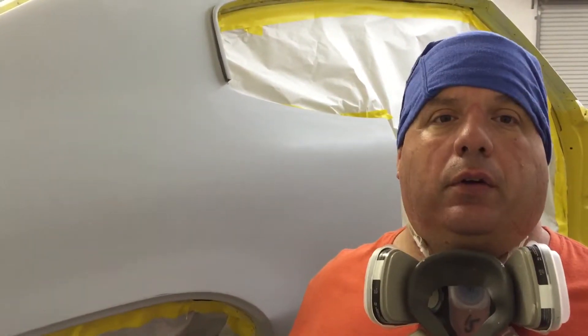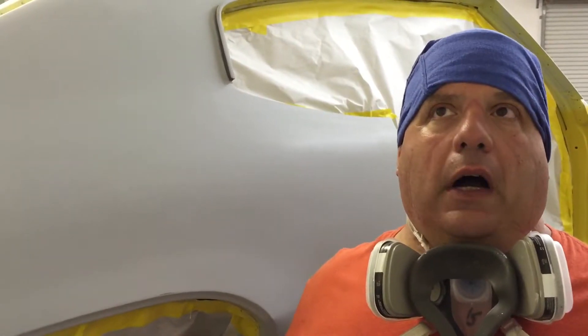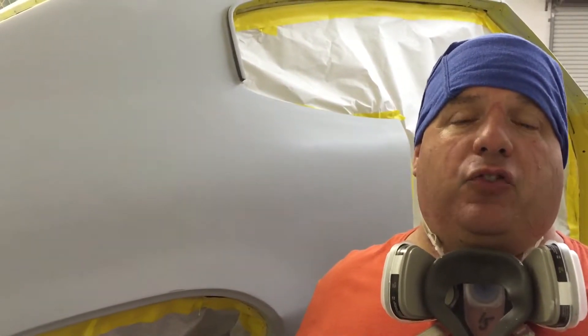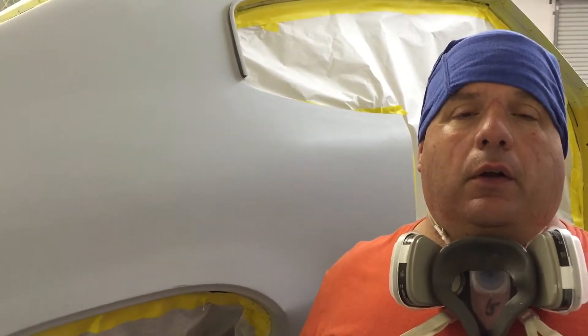Hey everyone, Johnny from Palm Beach Customs here. Right now we've got the GSX into 320 final sealer mode. We're using the PPG V-sealer — we're sealing the car white because we're going to be going with the sunburst yellow, and that always shows up nicer on the white.